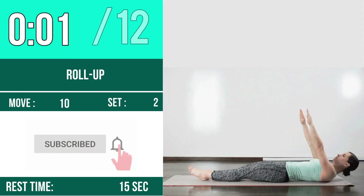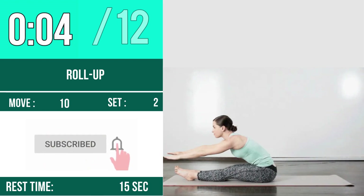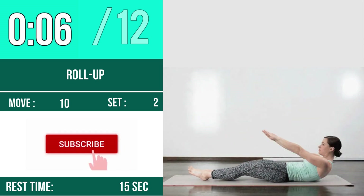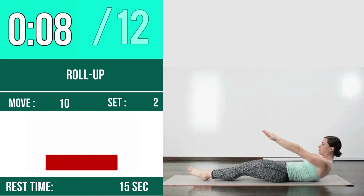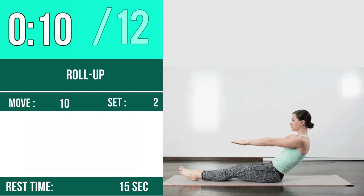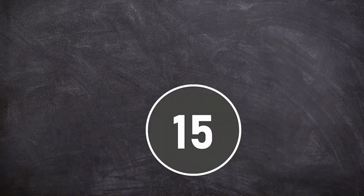Next exercise is Roll Up. Let's begin — one, two, three, go. One, two, three, four, five, six, seven, eight, nine, ten, eleven, twelve. Rest time.